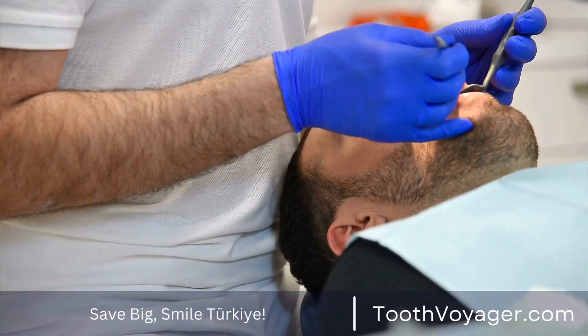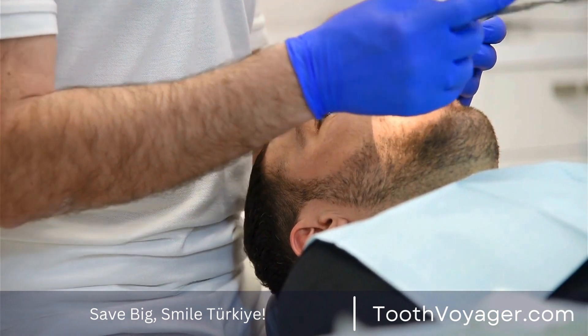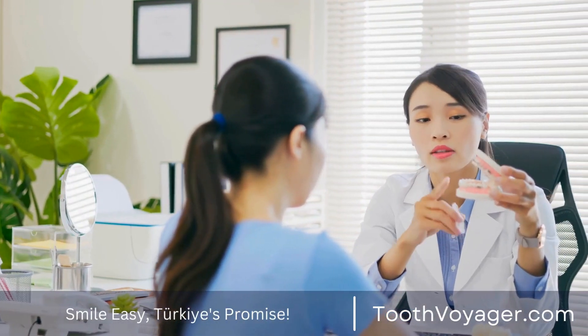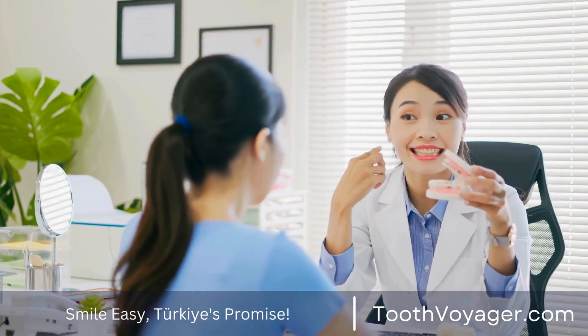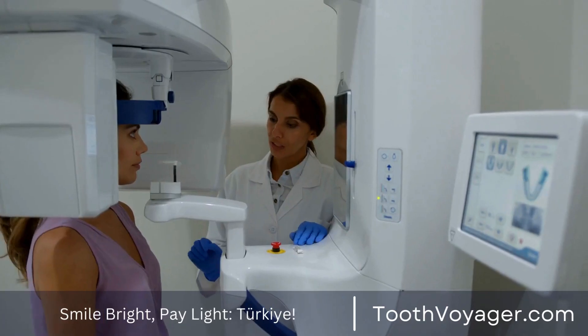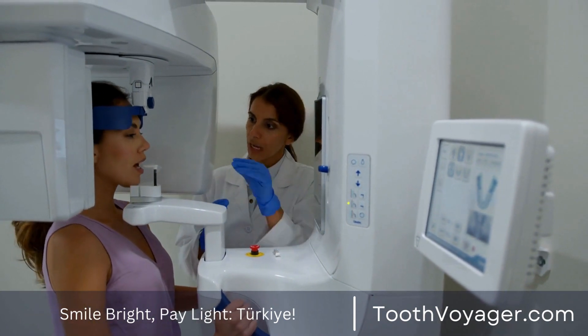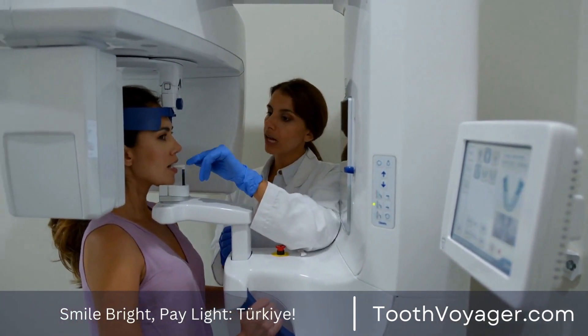One of the primary benefits of traditional bridges is that they're durable. When properly cared for and maintained, a traditional dental bridge is able to last for 10 years or even longer. Furthermore, traditional dental bridges are reasonably affordable when compared to other forms of bridges used in dentistry.